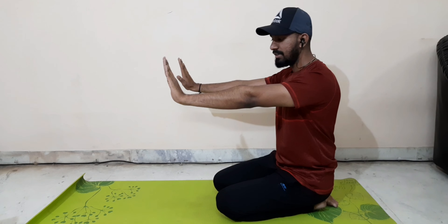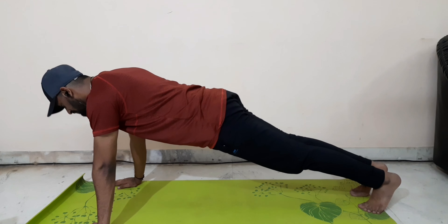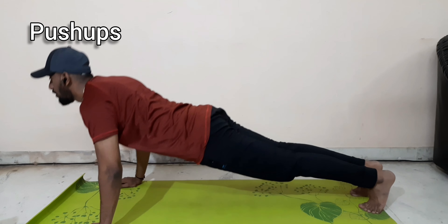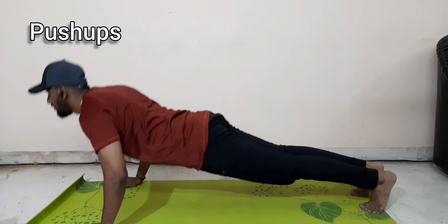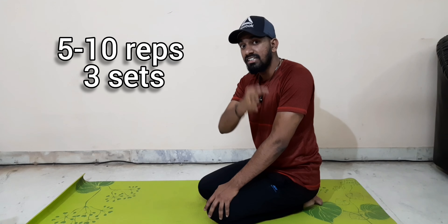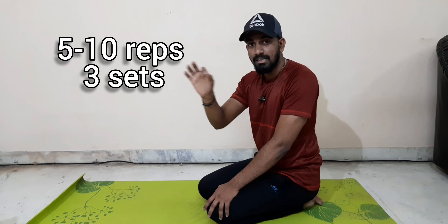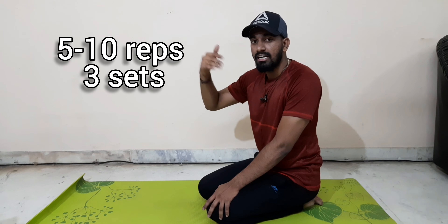You can do push-ups and activate the outer chest and the triceps. Go all the way down and all the way up. Do 5 to 10 reps, 3 sets. Try at least 5 to 6 reps after the first set, working up to 10, 15, and 20 reps as your stamina builds.